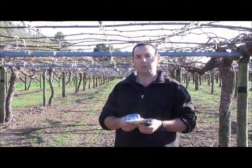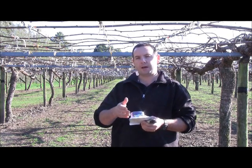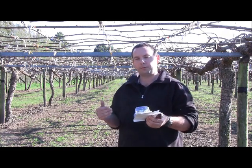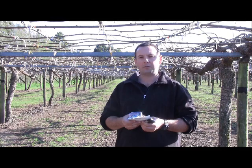It's important when you're setting the water-sensitive paper to move out into the block. You don't want to be at the start of a block where the sprayer's going to be turning in. When it turns in, it'll take a little while for the sprayer to settle down. So we move three or four bays into the block so that by the time the sprayer gets to where the water-sensitive paper is, the sprayer's running smoothly.